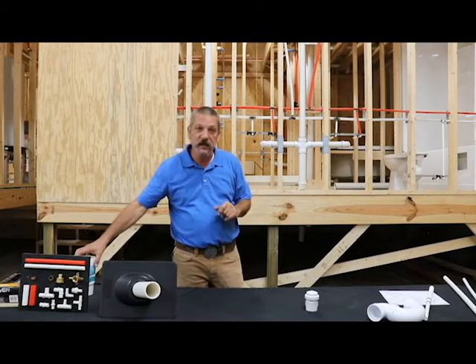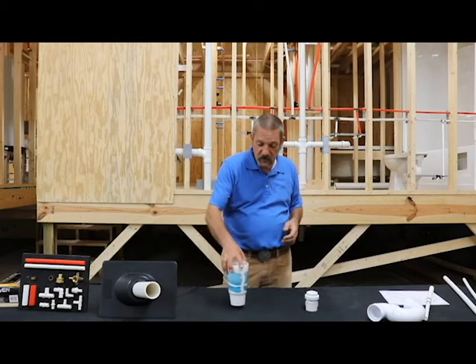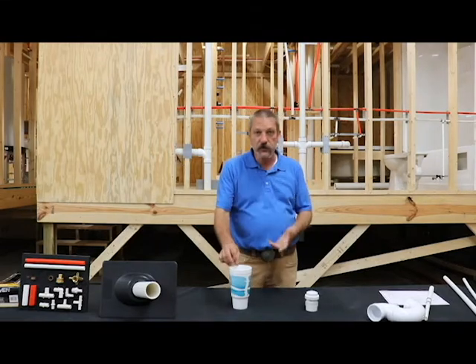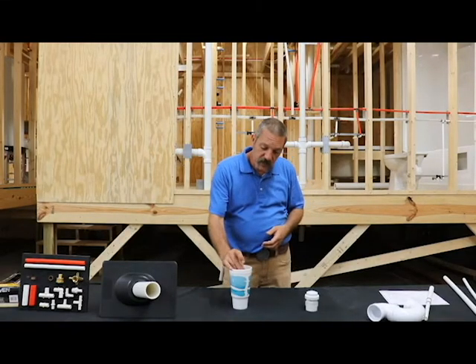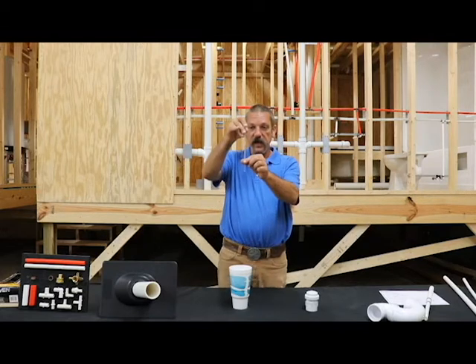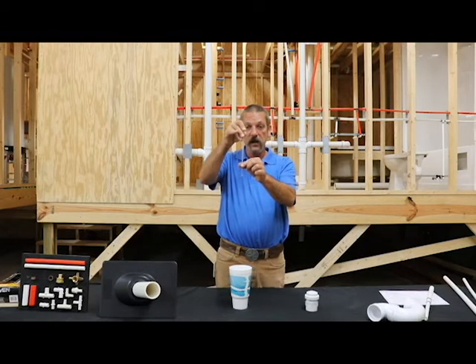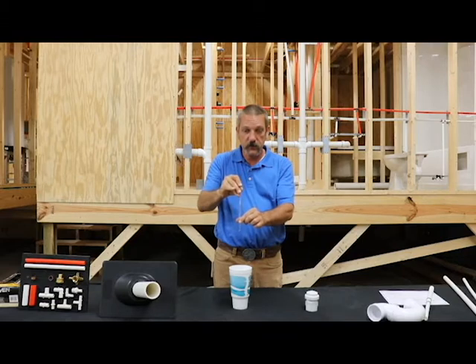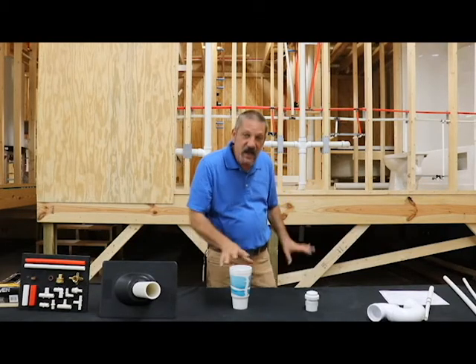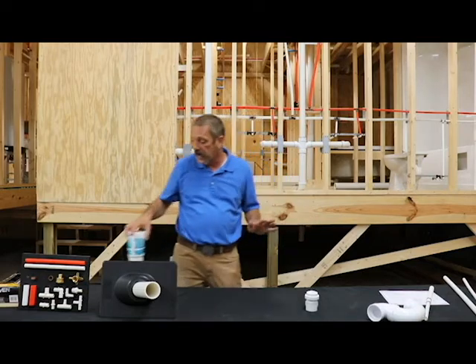When I first got started plumbing this is how it was explained to me, and we've all done this as kids — you've got your drink and your straw and you stick the straw down in there and put your finger over the top of it, and when you pick it up it holds that column of water in the straw until you release your finger or vent it. And that's the basic principle behind it.